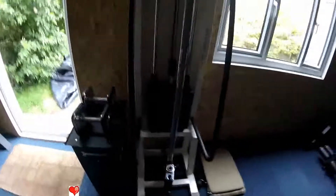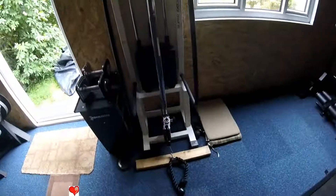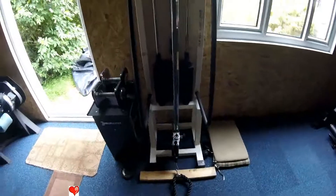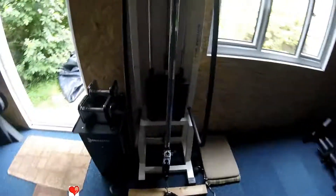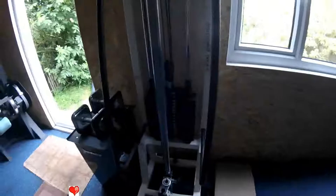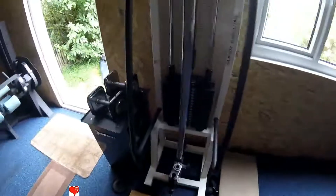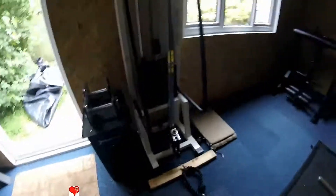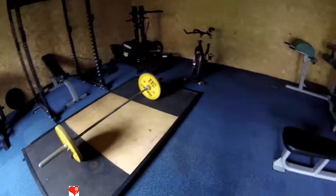The cable machine is a Technogym. Technogym rose to fame about 10 years ago with a big advertising campaign for their equipment. This serves for tricep pushdowns, low pulley rows, and various other things — adductor and abductor work that you might want to do. Again, very smooth. We've come out of one studio and into another one — pretty big place.